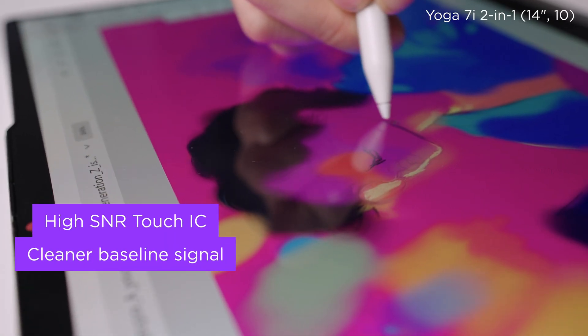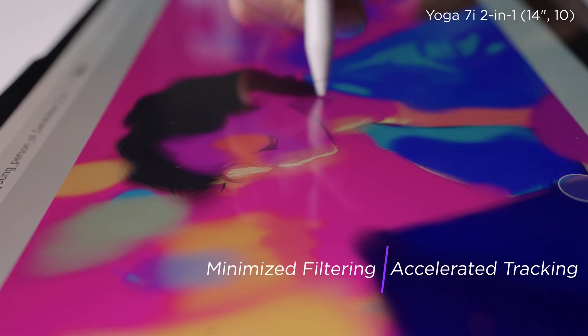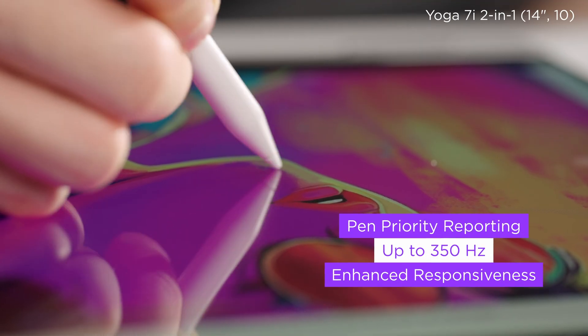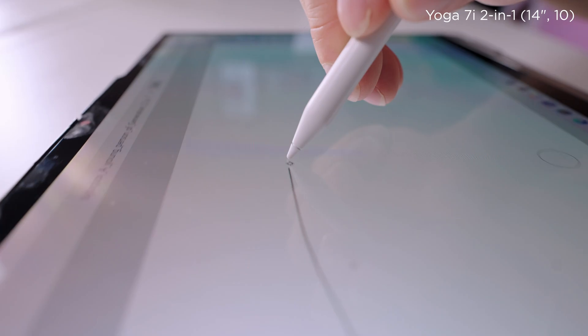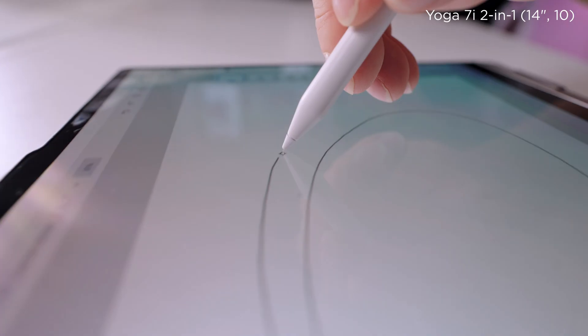Latency determines how connected the pen feels. The moment you put pen to screen, the line should follow instantly. To reduce latency, we optimized the system in three key areas: first, a higher signal-to-noise ratio touch IC for cleaner input; second, reduced filtering for faster coordination; and third, pen priority logic that enables a report rate of up to 315Hz. As a result, the pen keeps up even during fast writing or sketching — strokes appear exactly when and where they should, without lag or hesitation.